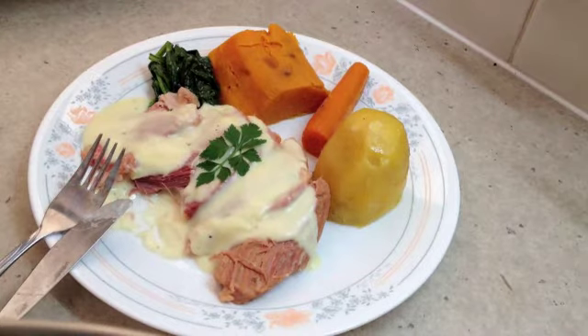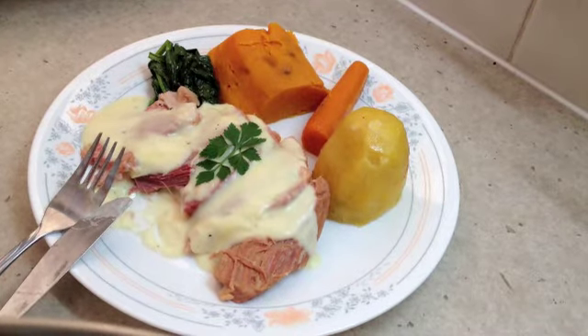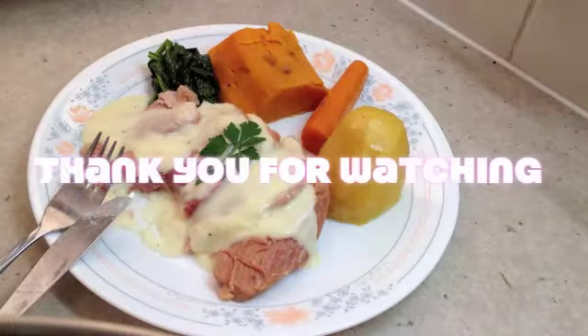Any leftovers are great for cold sandwiches, or you can even make some hash with them. Thank you very much for watching.